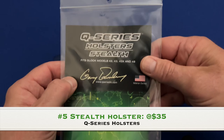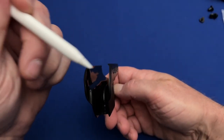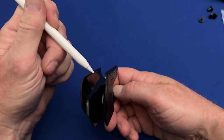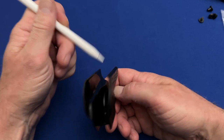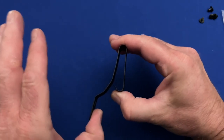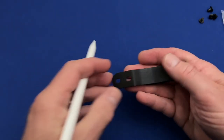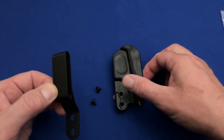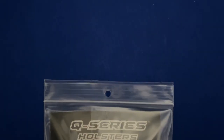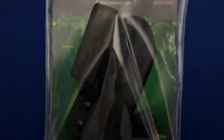Next up at number five is where I placed the Q-series Stealth Holster. This was another holster that I could not recommend due to poor execution of the build. The contact points on the Q-series Stealth just didn't grip the gun with enough bite to hold on in all directions. However, there were two notable features: the metal belt clip was one of the best on any holster reviewed and allowed for slight height adjustment. Also, this holster came with cordage to use as a lanyard, though the lanyard and belt clip could not be used at the same time.